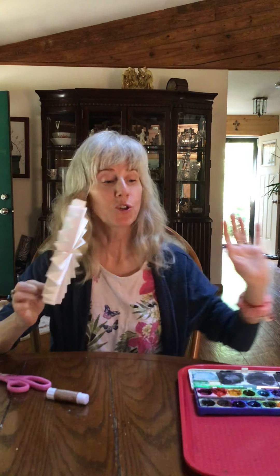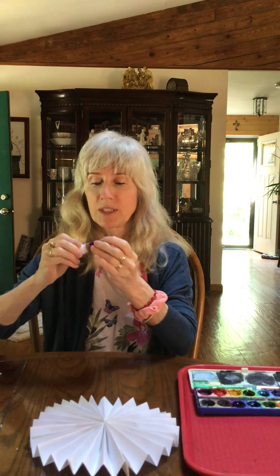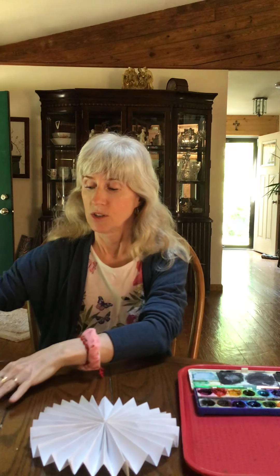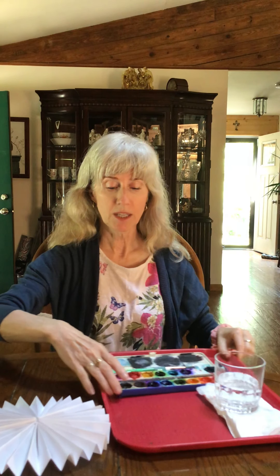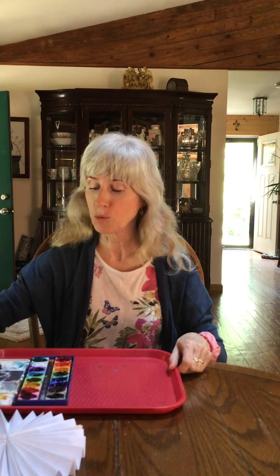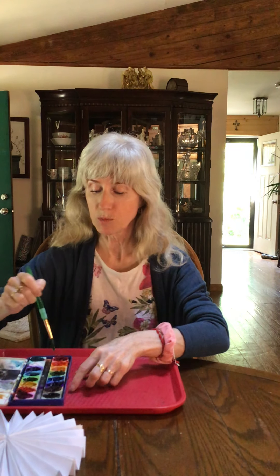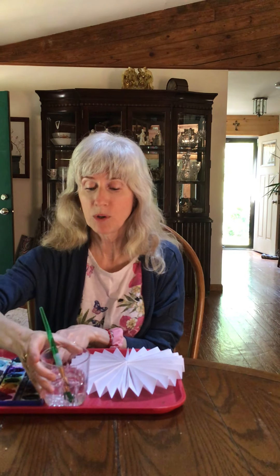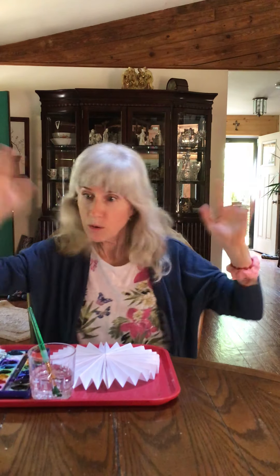Now this is where you're going to use your watercolors. I'm right-handed, so I'm going to clean up my area — cap my glue stick, put away the scissors. Always want to clean up after yourself. Put everything on your dominant side so you're not crossing over yourself. Water goes on the right side. Activate your watercolors with a few drops of water. You want to do self-control when you're working with paint — don't go all crazy.